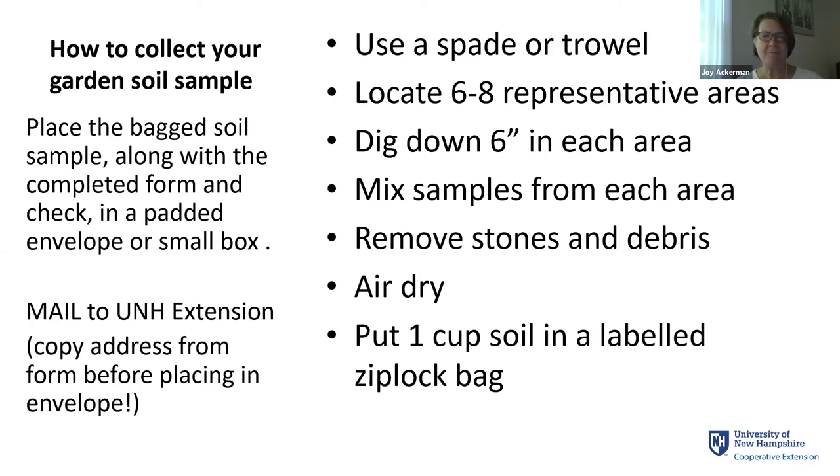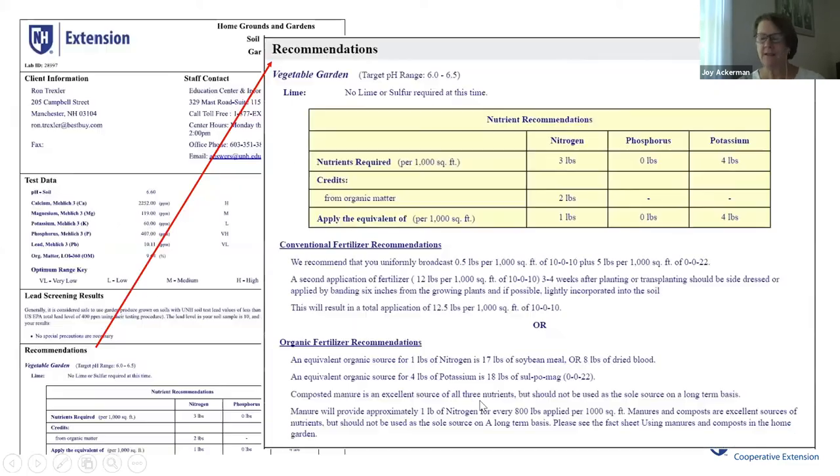What do you get for that? You should get a report back from Extension showing not only what they found in your soil but giving recommendations for what to add. They'll have both conventional fertilizer recommendations and organic fertilizer recommendations to bring your basic soil nutrients up to good levels and a good balance with each other. People at Extension are very friendly and eager to talk and share information, so you can always follow up with them.